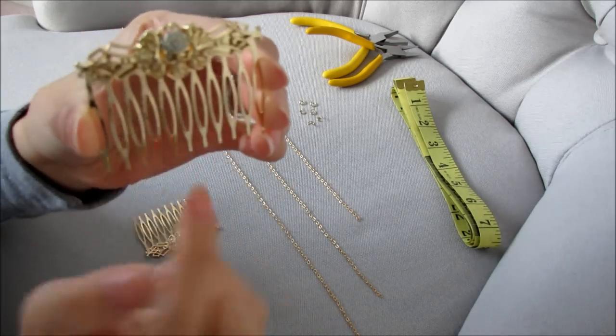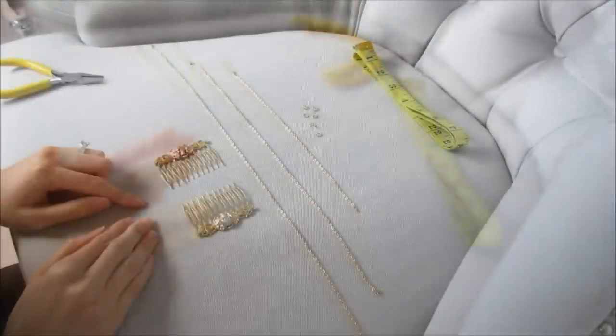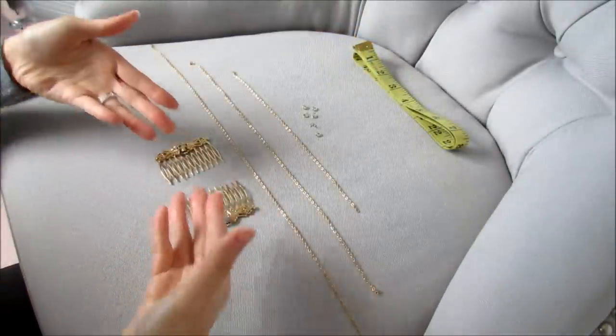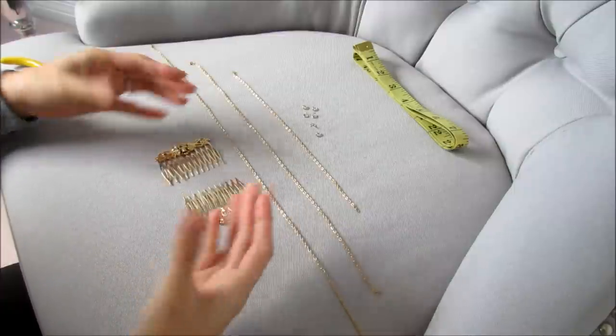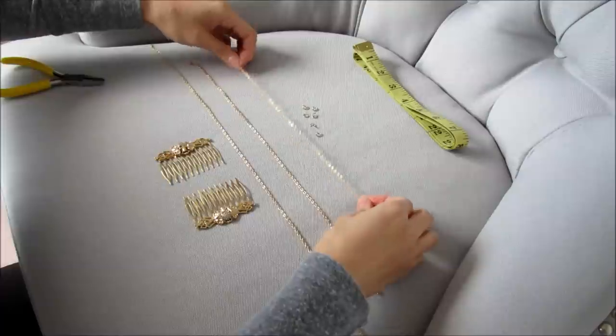This one is really cute — it has a little skull on it and it's gold and very pretty. Before you start, make sure your hair combs are faced towards each other, with the teeth facing each other, because this is how it's going to be placed into your head so you don't get confused later on.